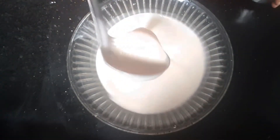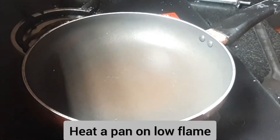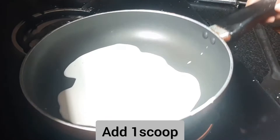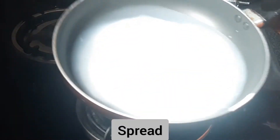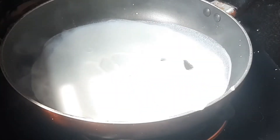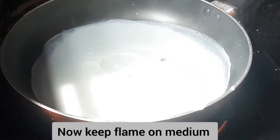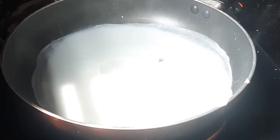I am going to add a little bit to a pan. Cook it in low flame, then keep it on medium.